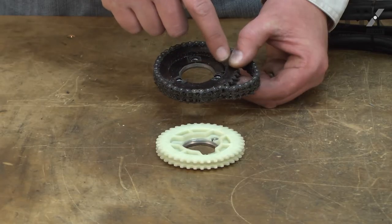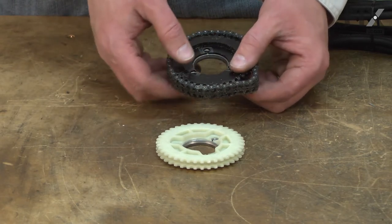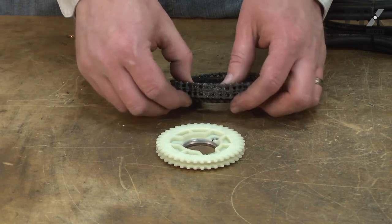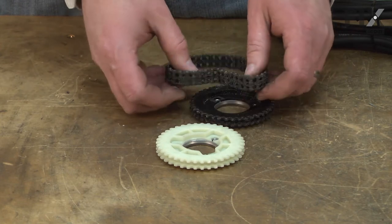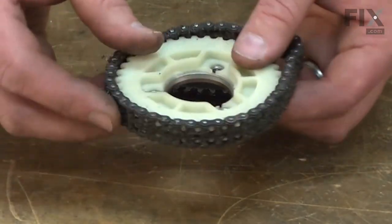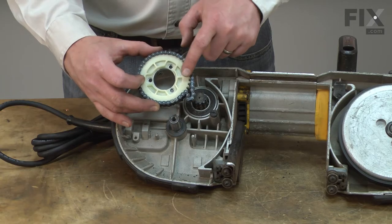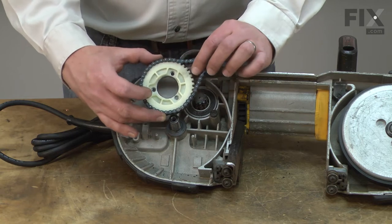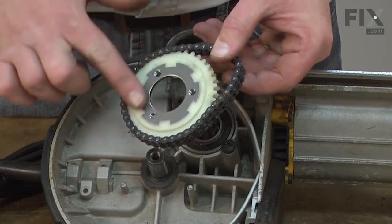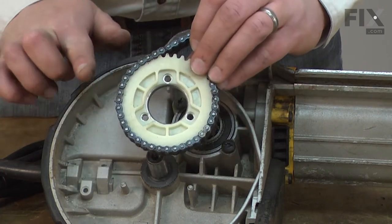Remove the chain from the old sprocket and install it onto the new. Then install the new sprocket and chain onto the drive pulley. You'll notice there are two sides to the sprocket — one with a flat metal piece and the other side with notches. The notches should be facing out.